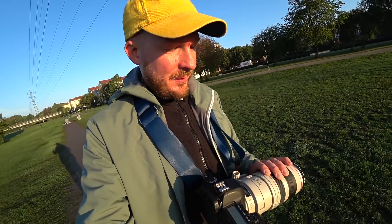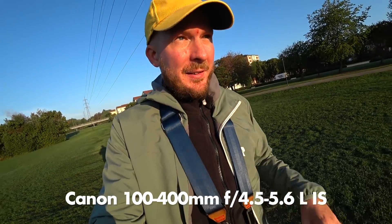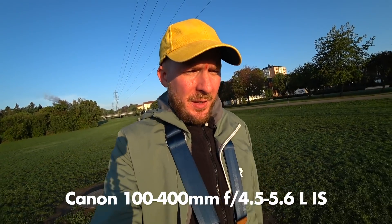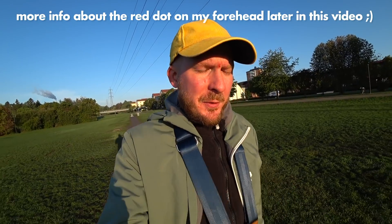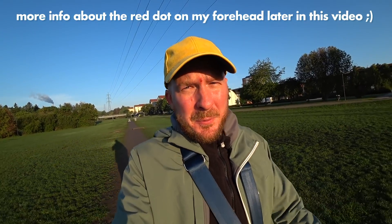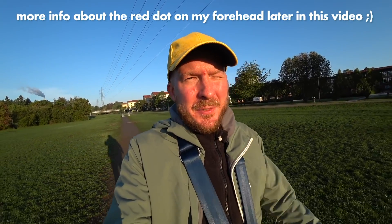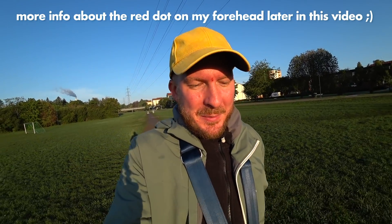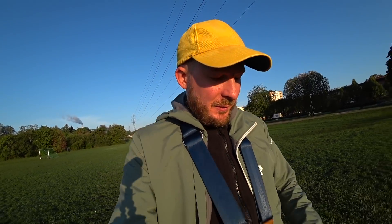It's the Canon 100-400, the classic version, not the version 2, which I think is one of the most value-for-money super telephoto lenses you could buy today if you're looking on the used market. I bought mine for 7,000 kronor, which is around $700, and you get stunning image quality for that money, and also really good build quality.